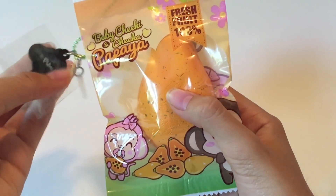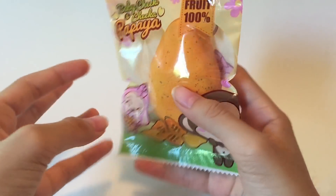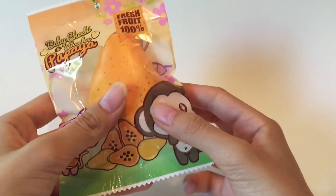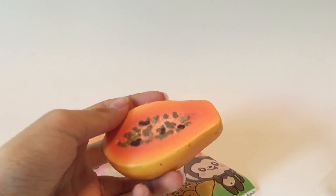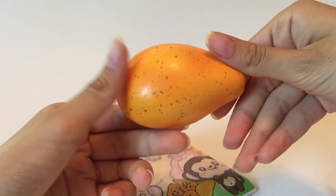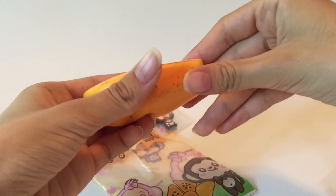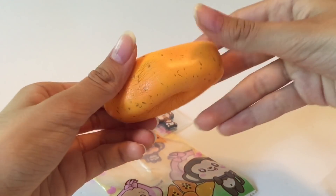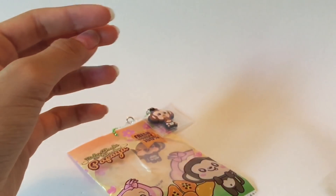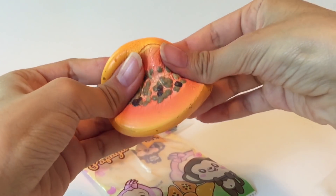Last in this package we have this Punimaru mini papaya. It says 'Baby Cheeky' on the packaging. I'm going to open this one — okay, here it is. It looks really realistic with all the seeds and an ombre effect, and the back's pretty nice too. It's really squishy, and it smells so good — it smells like cantaloupe, a really realistic and strong scent. I like it.